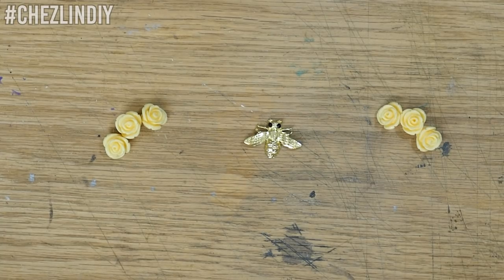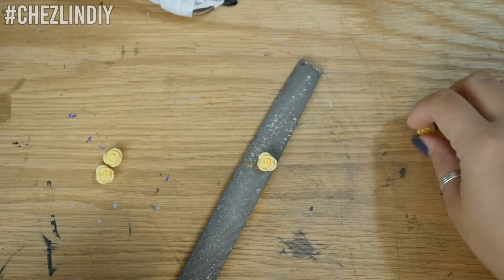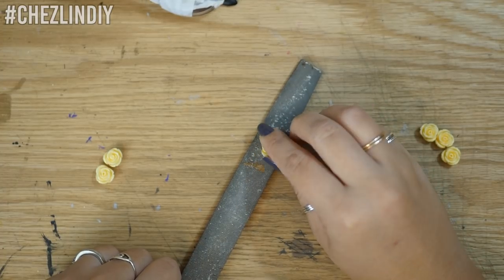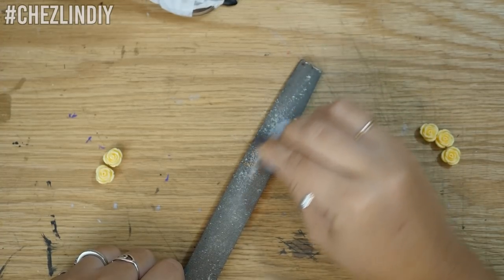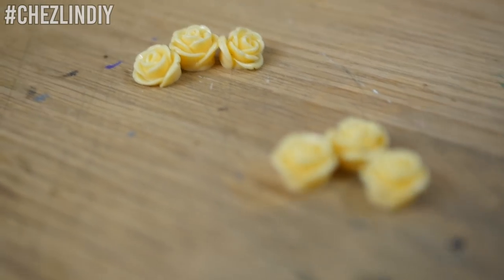I wanted to do a cluster of three roses on each side, and instead of just gluing them on as they are, I wanted to sand down two of the outer roses at a diagonal so that they would sit kind of tilted — which I thought would look nicer — so they sat like this instead of flat.